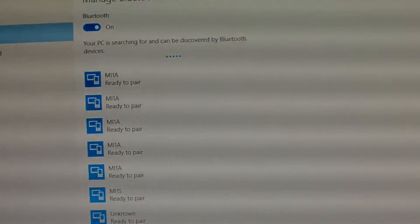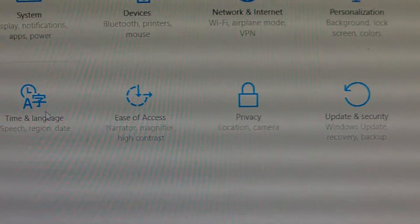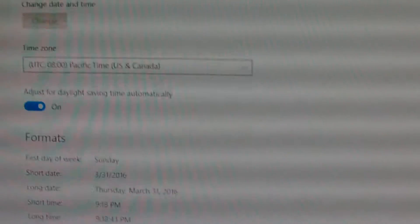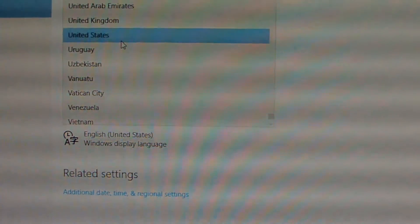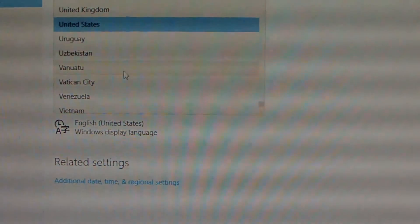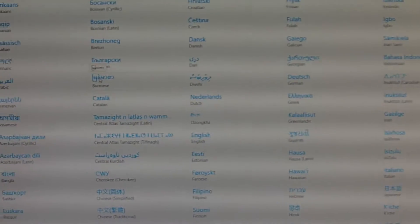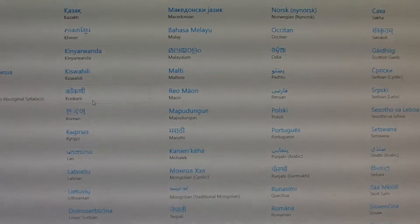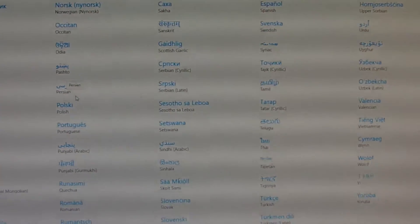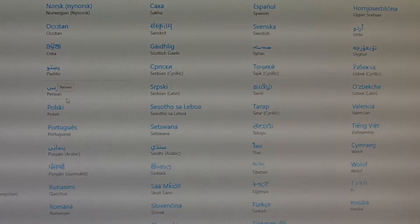Now let me show others — show the Time and Language settings. In Time and Language, you can change the time here. You can add a language — there are over 200 multi-language options available. You can add your language and install the language pack on this device.